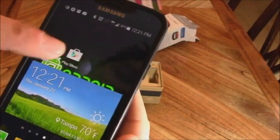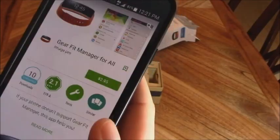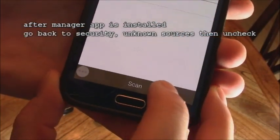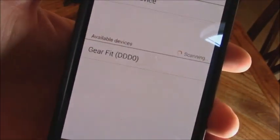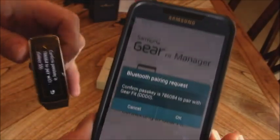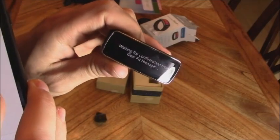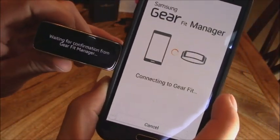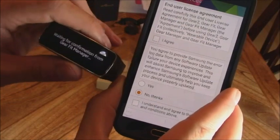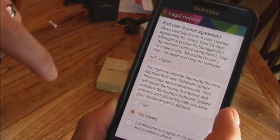Go to Settings, then Security, and click on Unknown Sources. Make sure to uncheck that after you download the app. Once the app is downloaded, click on your Gear Fit Manager, hit Scan, and it should find the Gear Fit. Click on it to pair. If this doesn't work, you may have to reset your watch or phone by holding down the power button for about 30 seconds.